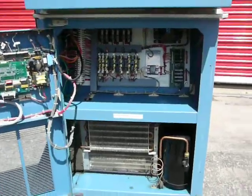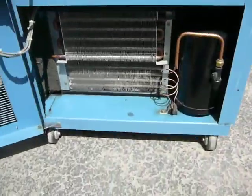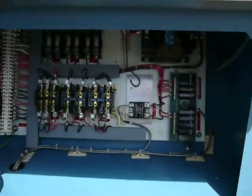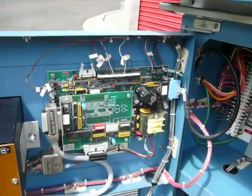Here's the inside — the front. You can see it's very clean. It's a well maintained machine.